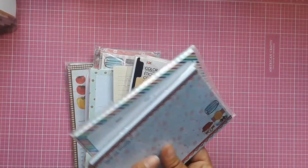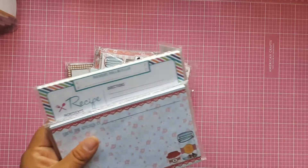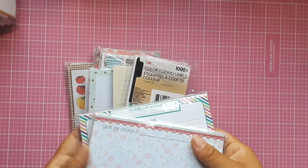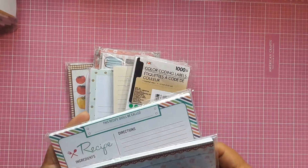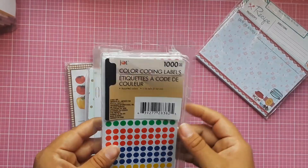Then I have some list pads. I have some recipe inserts — I used to have a traveler's notebook dedicated to recipes but decided to move on from that system since I wasn't using them a lot.